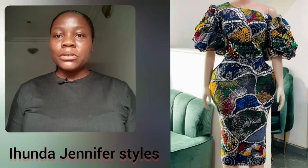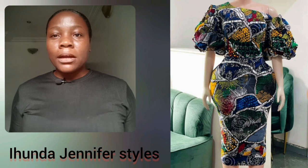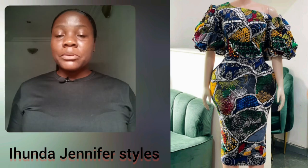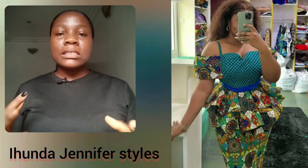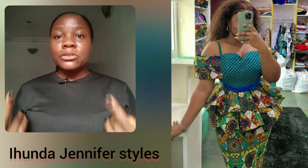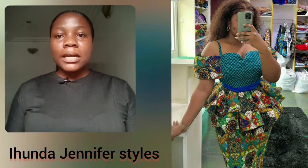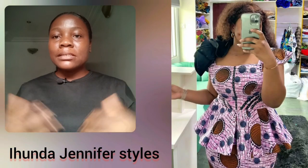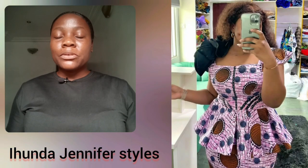Here is another simple gown style. This is Ankara — it's looking like Adire, but it's Ankara; this kind has an Adire-like design. I love the print — of course it's so different from the regular Ankara print they use in making the blouse. What do you think about that sleeve detail happening there?